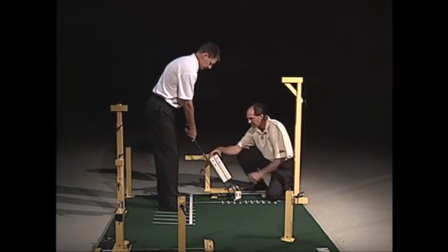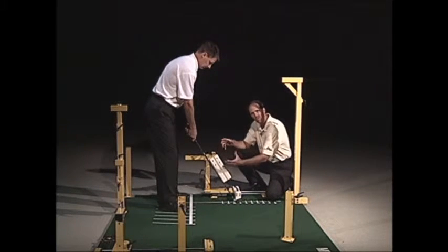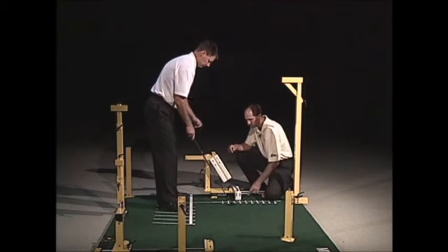Now the top piece is a little trickier. It has an adjustment on it where you can move it all around in different angles — it's kind of like a ball and socket where you can move it to different angles.